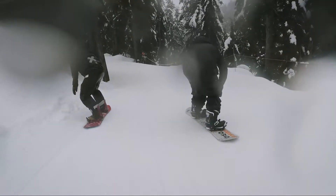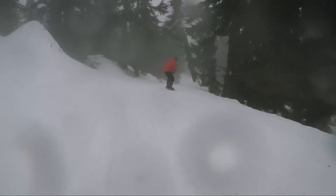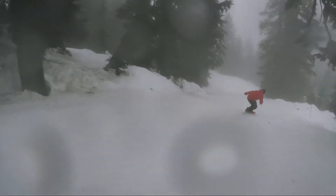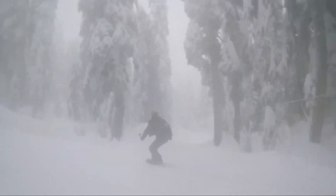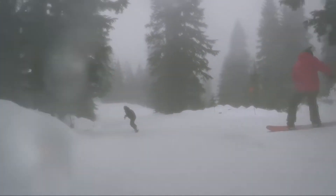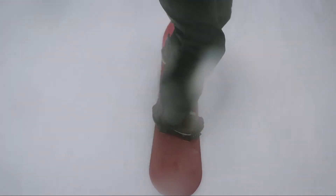I rode this board on opening day at Baker, and opening day at Baker this year was super, super deep. We got everything from deep freshies right through to chopped out crud at the end of the day, and this thing performed like a champ from chair one to whatever chair we ended on. Even over the rollers, the pop riding switch wasn't too strange. The real highlight is through the trees — quickness is really good off the back end.